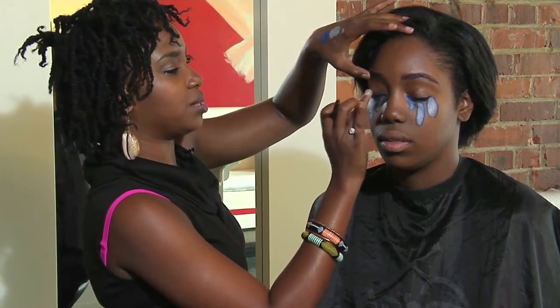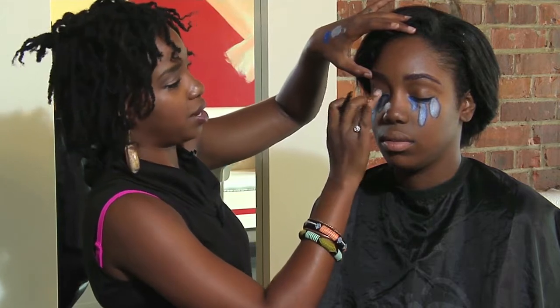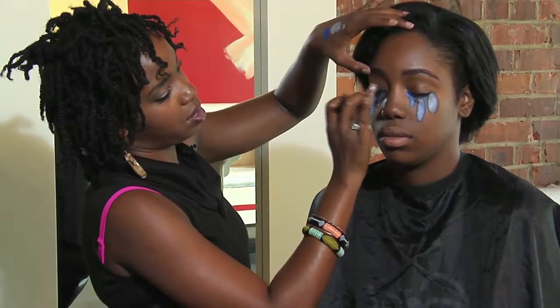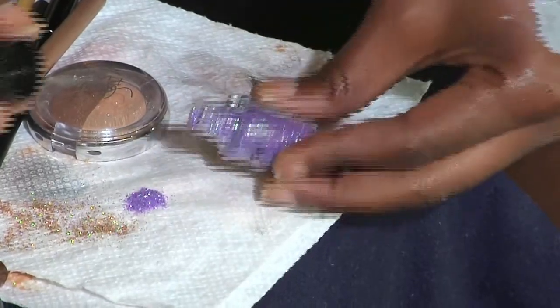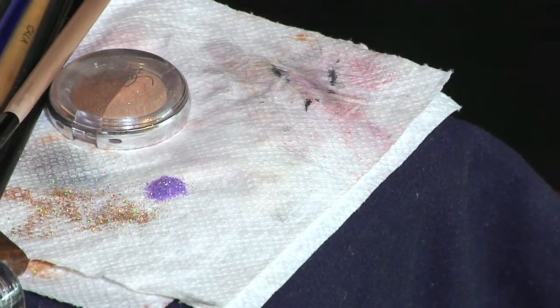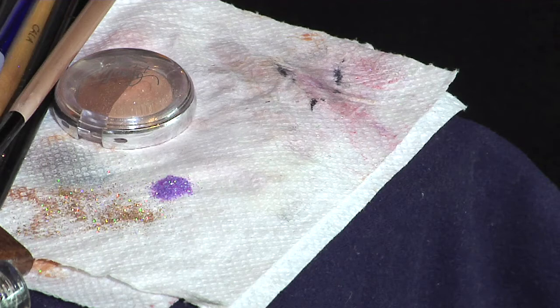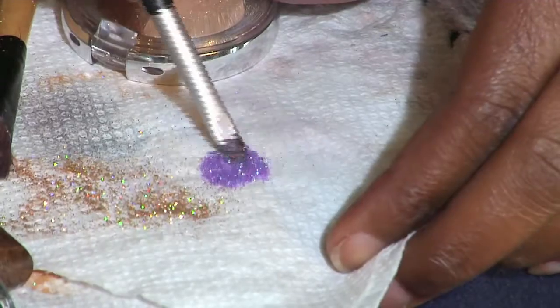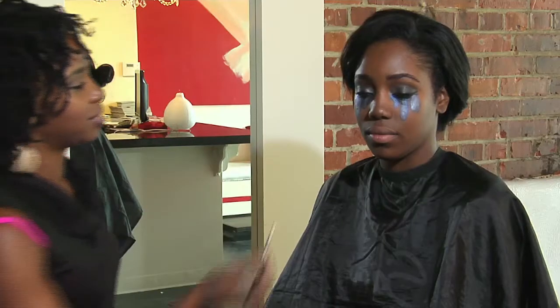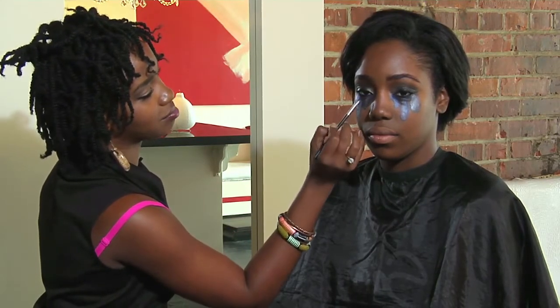So I'm going to use my ring finger and smudge that black all over her lid. This purple glitter is made by NYX and it has blues and purples and silvers in it, so it's going to be an excellent complement to our look of the day. I'm going to add this to her tears. Loading my brush again, tapping off any excess, and I'm just going to add it right there in the middle.